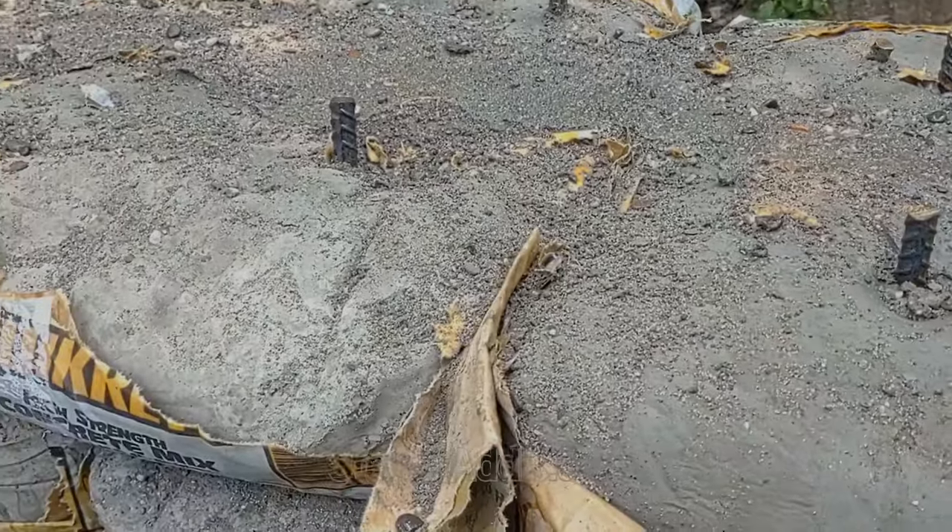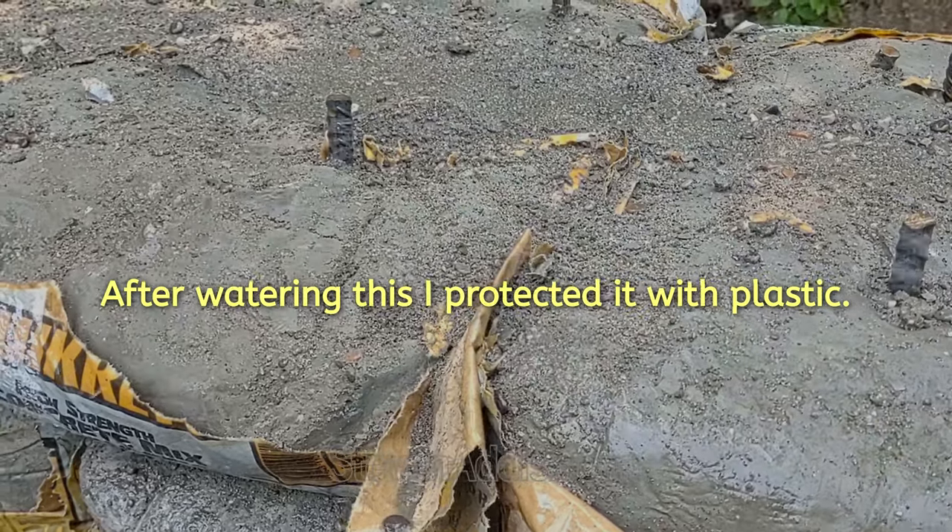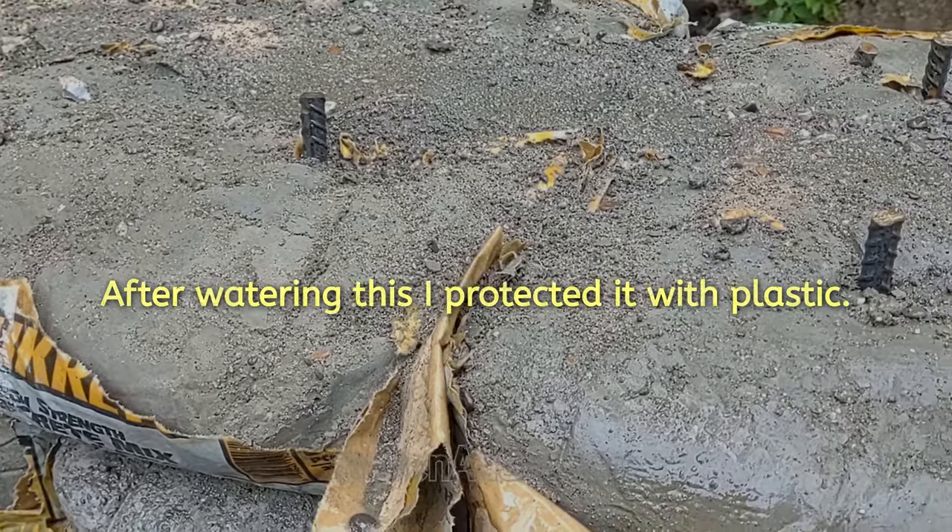Another reason I opened the bags is because I was impatient and wanted to know if they were set up yet. Since they weren't, I had to cover them up.